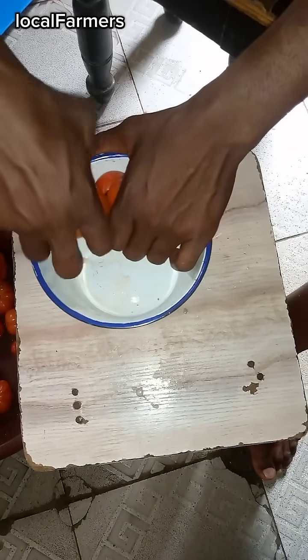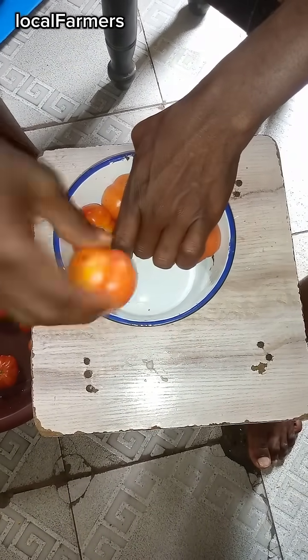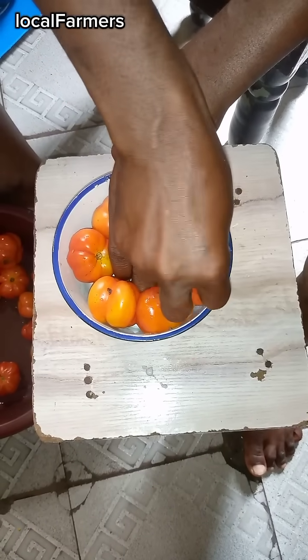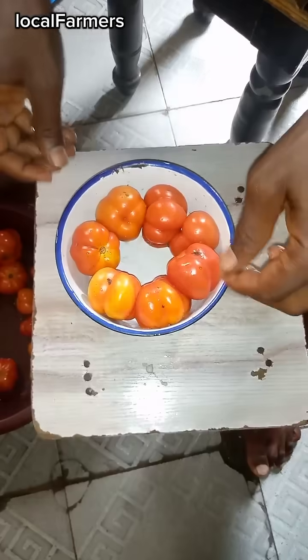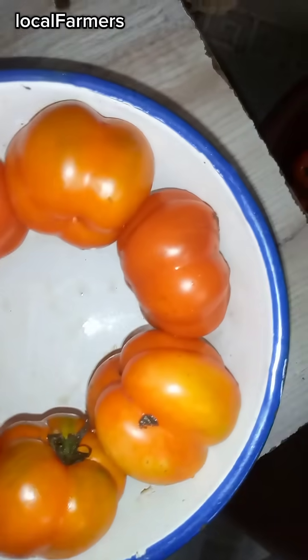They carefully arrange the tomato in a can, rubber, or whatever they are using to measure these tomatoes. They arrange the tomato carefully within the middle of the can or rubber. The aim of this is to divide the container into two separate parts.